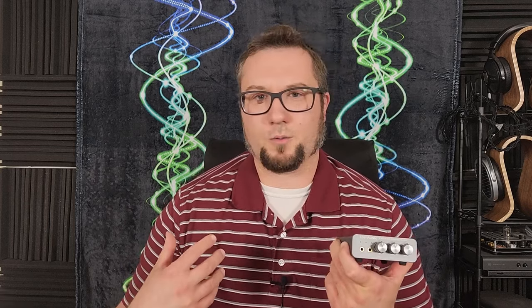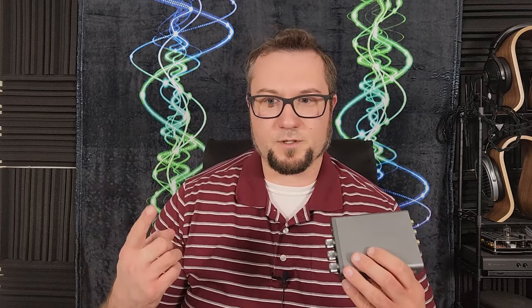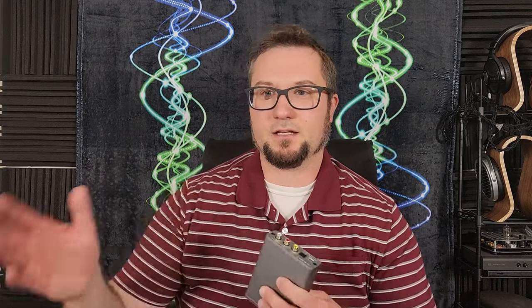Back before I started this YouTube channel, I was on the Hi-Fi Guides Forum and started a thread titled something like 'What got you into this hobby?' because I was just curious about who we audiophiles are and how we got here. I got a lot of responses and there were three consistent themes emerging. One of them was either being a musician yourself, having a family member who was a musician, or some sort of audio person — having a lot of direct experience with music and audio gear as a kid often ends up pushing one into the audiophile hobby.